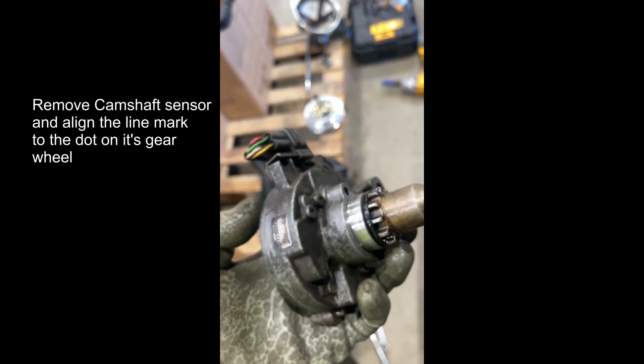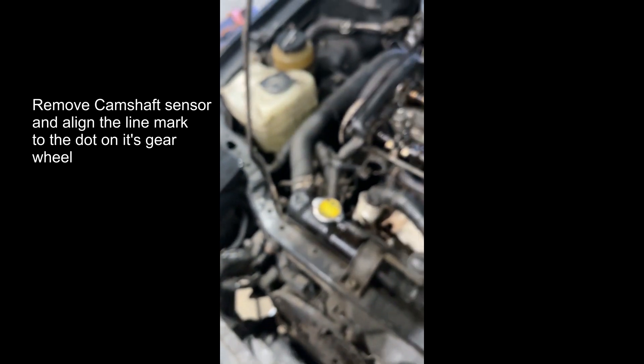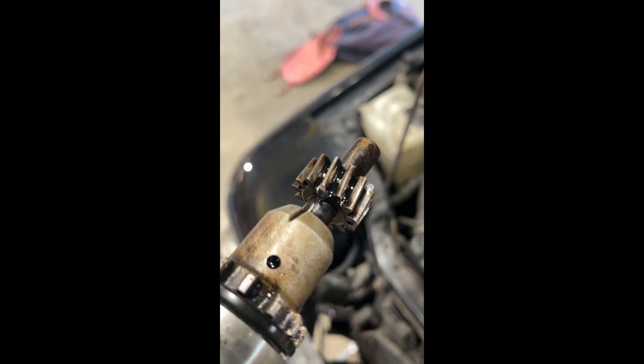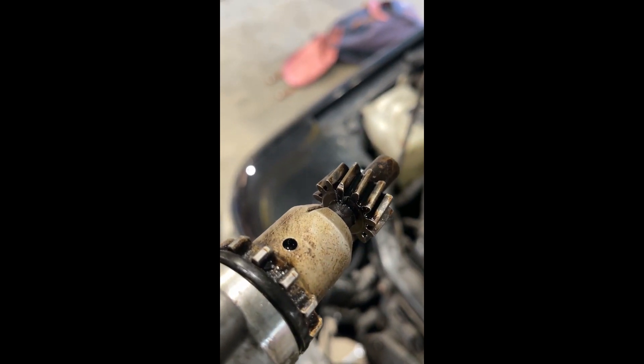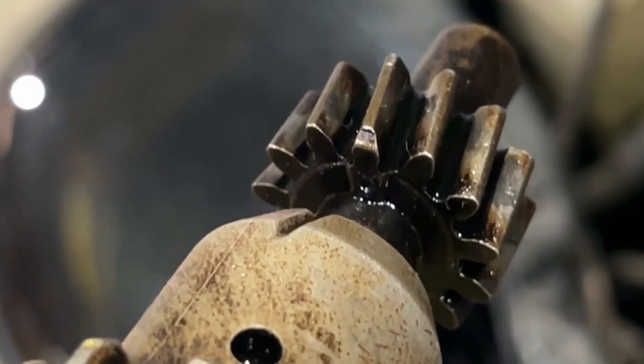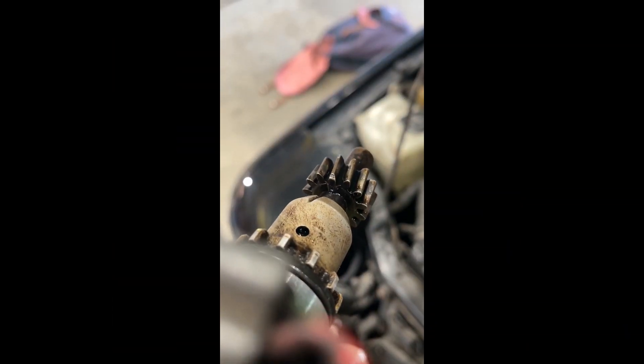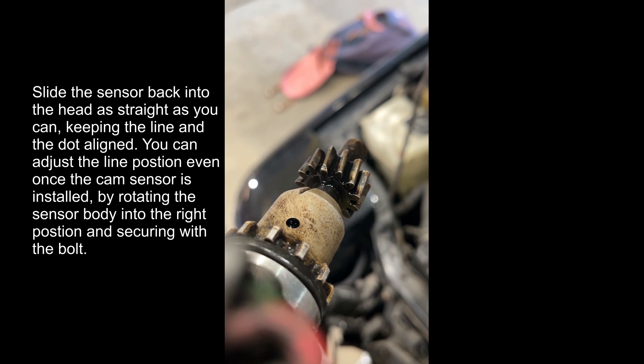Unique to the 4AGZE is the camshaft position sensor — it's located next to the exhaust camshaft and is removed by a single bolt, and obviously you've got to unplug it as well. Once you remove it, there are two marks you need to align: there's a straight line on the sensor nose, and then there's a dot on its gear wheel. You can twist and rotate them, align them up as shown, and then slide it back in as straight as you can. Once you've slid it back in, you can actually adjust the position of the line relative to the dot.